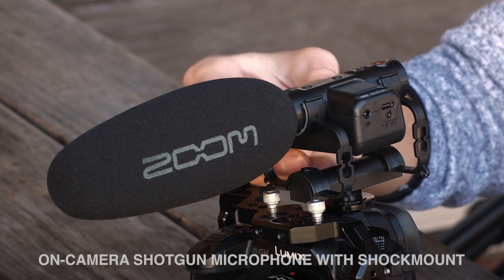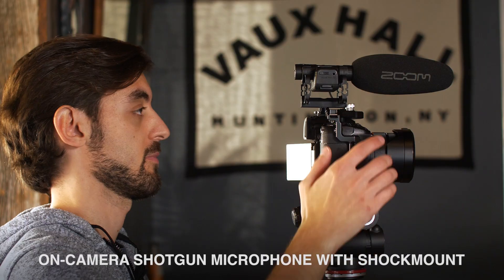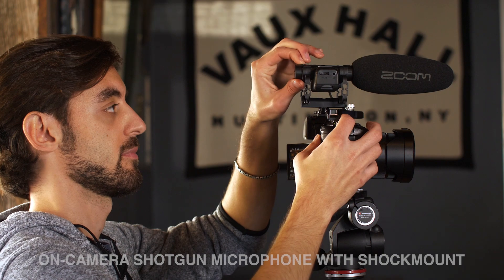Hi everyone, this is Samuel from Zoom. The M3 Mic Track is an on-camera shotgun microphone and recorder that gives you a ton of flexibility when recording audio for your video.